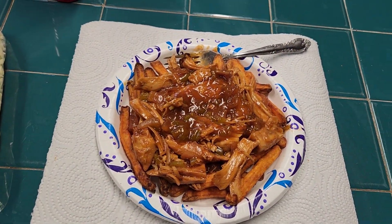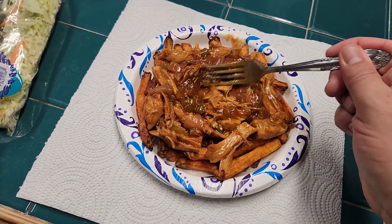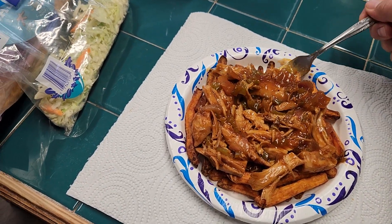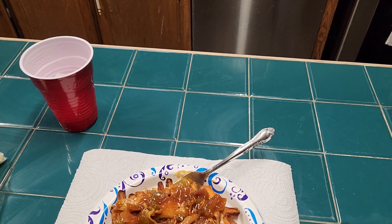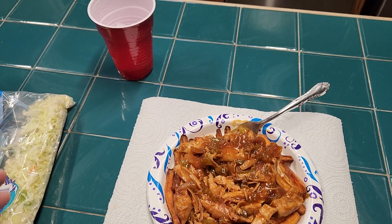What I've got here is the sweet potato fries with the heated-up turkey with bell pepper and onion. It's really sweet, so it goes well with the sweet potato fries. I'm going to take a little bit of shredded cheddar cheese, sprinkle it on there, and then cover it with coleslaw and blend it together.